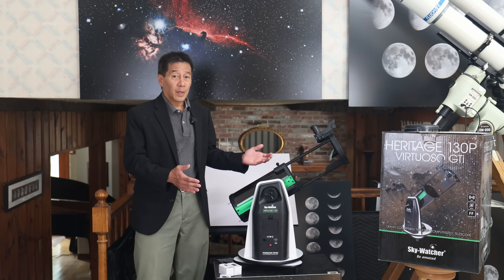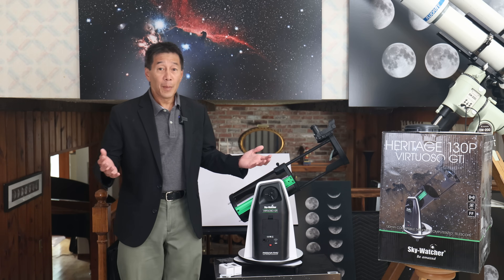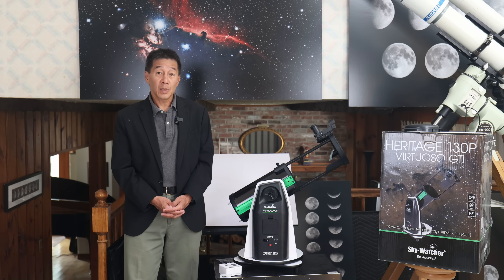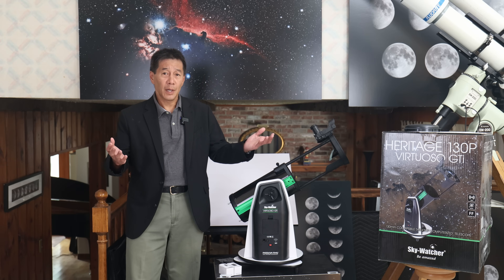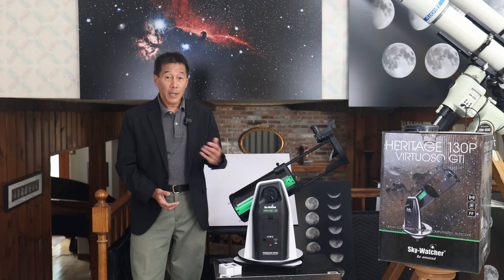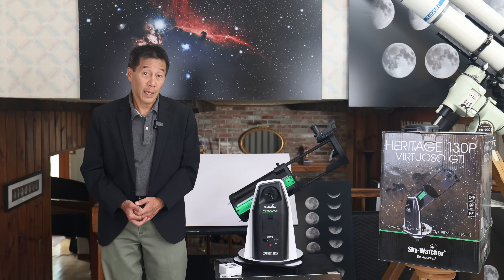I've recommended the Heritage 130P and Heritage 150P for many amateurs for many years. The 130P has been known as the AWB OneSky and may be known by other names depending on where in the world you live. The Heritage 150P — that's the six inch version — has been reviewed on this channel before; I'll put a link in the description in case you want to look at it.